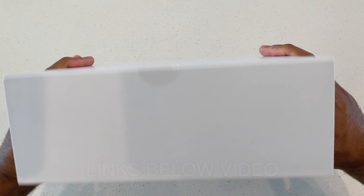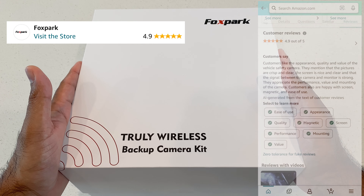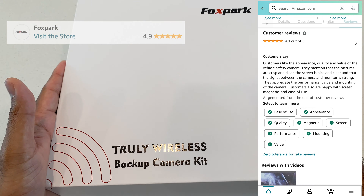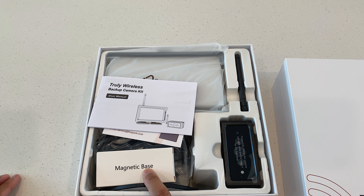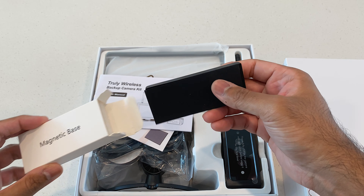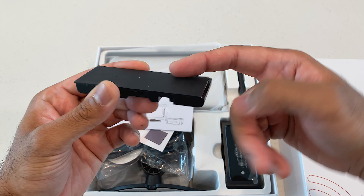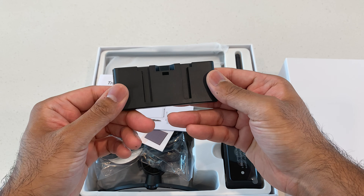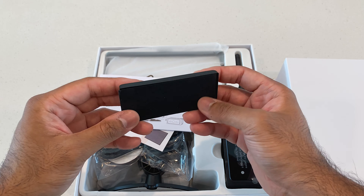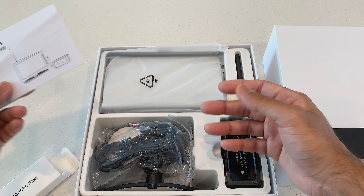Now let's take a look at the unboxing. I can appreciate this Apple-like looking box. I've purchased a couple of products from them, and they really know about customer service and making sure the user experience is top-notch. The magnetic base is right here staring at you. I absolutely love that there's a rubber mat on here so that you're not scratching your vehicle when this thing magnetically stays on your car, truck, or trailer. Also comes with the literature right here, but this is going to be plug and play simple.